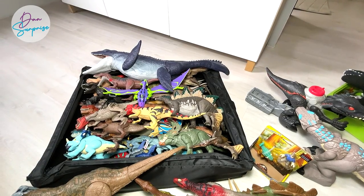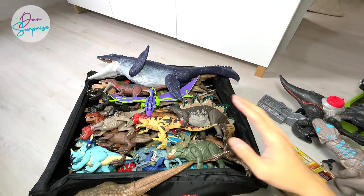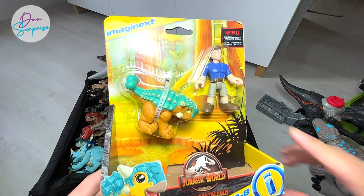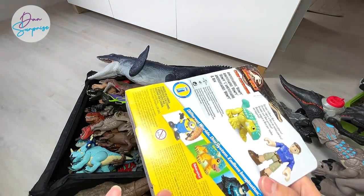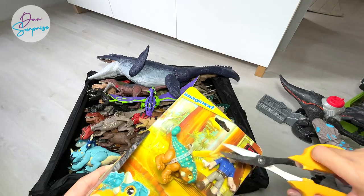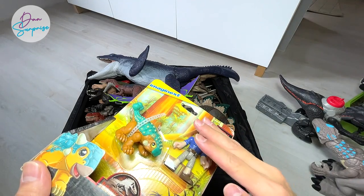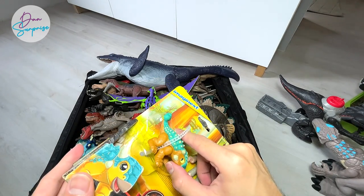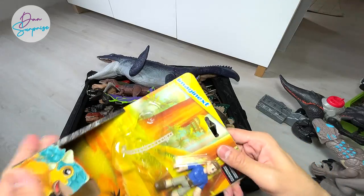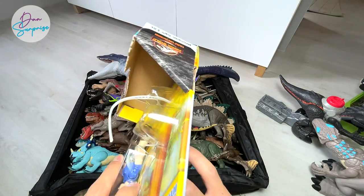Next up, we haven't shown the Ocean Protector yet — I'll get to that later. First, we have one more new figure to unbox: the Imaginext Camp Cretaceous Ankylosaur Bumpy. I just purchased this from Amazon and it arrived at my doorstep a few days back. Let's cut this open. When you cut this, you have to be really careful not to cut yourself — have your parents help you. You also don't want to cut the dinosaur. Be really careful with box cutters and scissors.